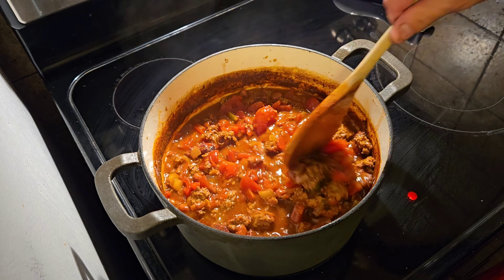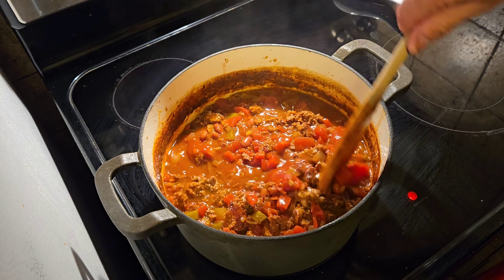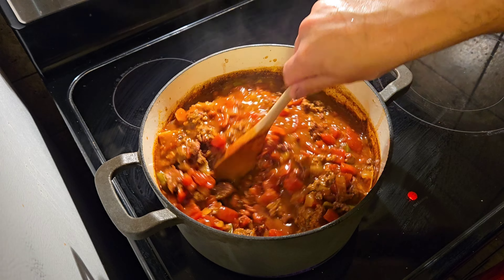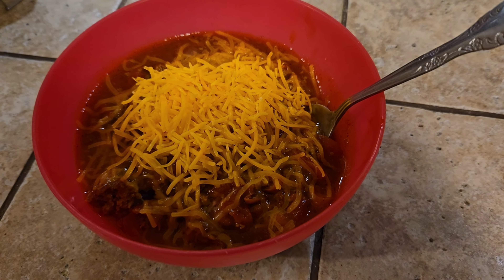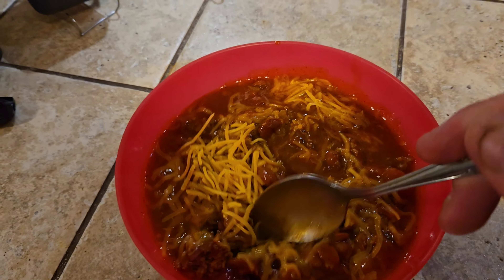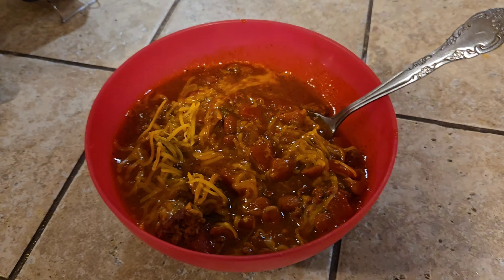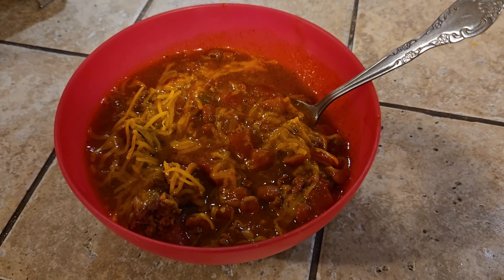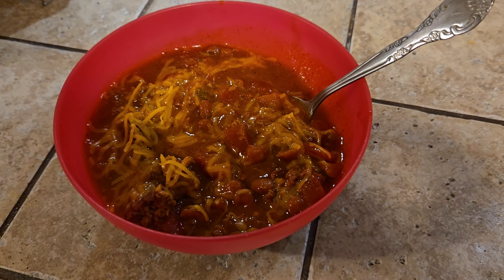With the meat back in, just let this simmer for about another 20 minutes so all those flavors mix together, and you will have some delicious over-the-top chili. There we go — a nice big bowl of over-the-top chili. I just like cheese in mine. Easy recipe: about 45 minutes of prep and four hours of cook time give or take. Thanks for watching — please like, subscribe, and comment, and I'll see you in the next video.